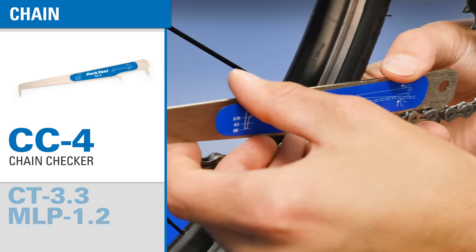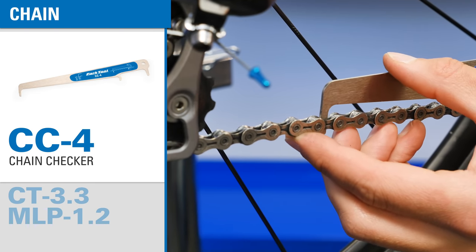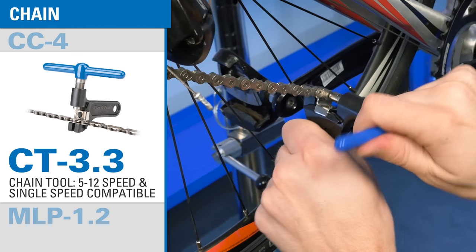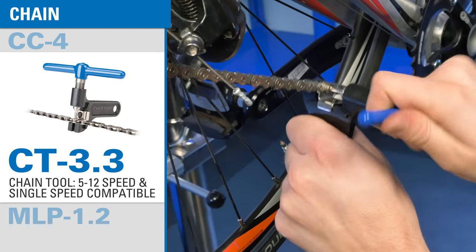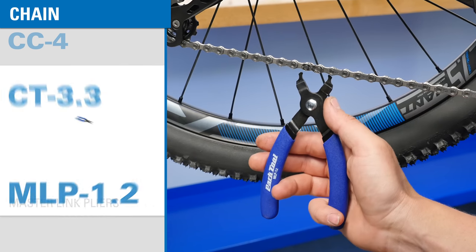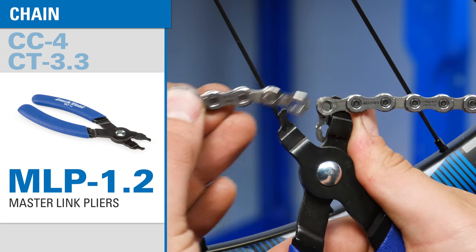The CNW2 is perfect for installing and removing the unique slotted nuts found on most front chain rings. The CC4 chain checker is compatible with any bicycle chain and helps to quickly determine if a chain needs replacement. The CT 3.3 removes and installs rivets on all single speed and multi-speed chains, and the MLP 1.2 makes removal and installation of master links quick and easy.